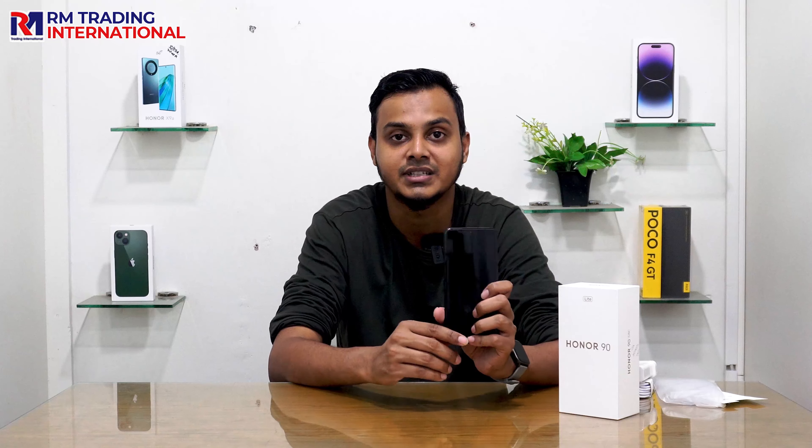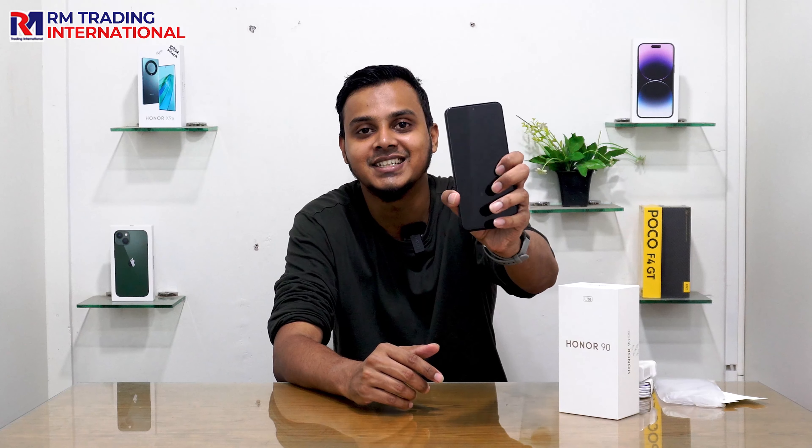We are going to purchase this at RM Trading International. If you want to purchase this, visit our official website at www.rmtibd.com where you can find the product page and check out our EMI facilities. Let's get started today at RM Trading International — the Honor 90 Lite.